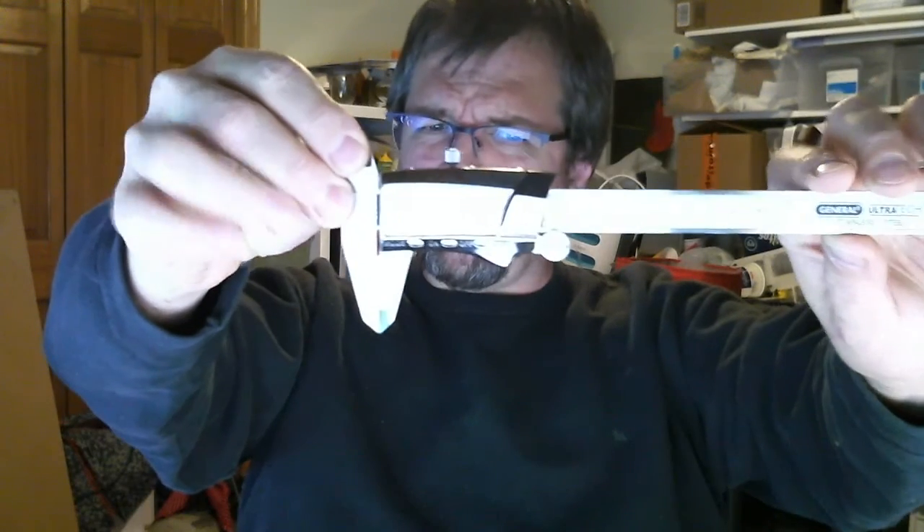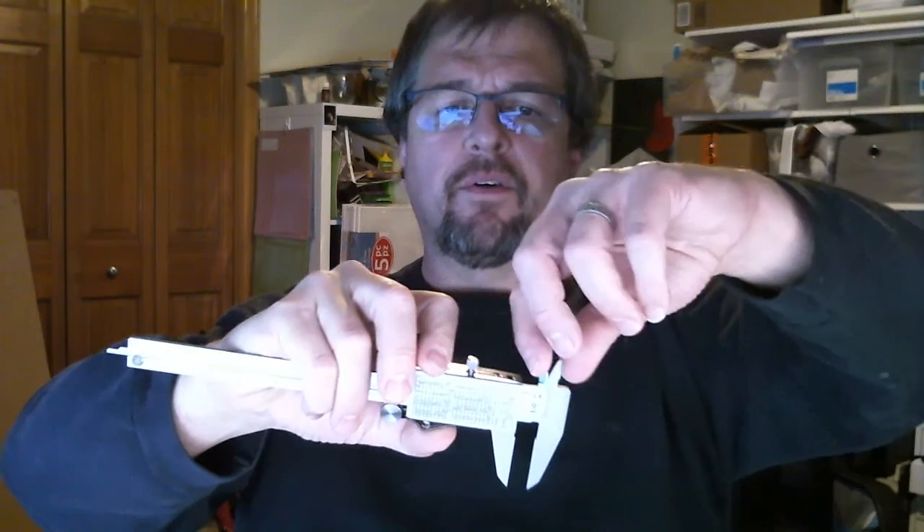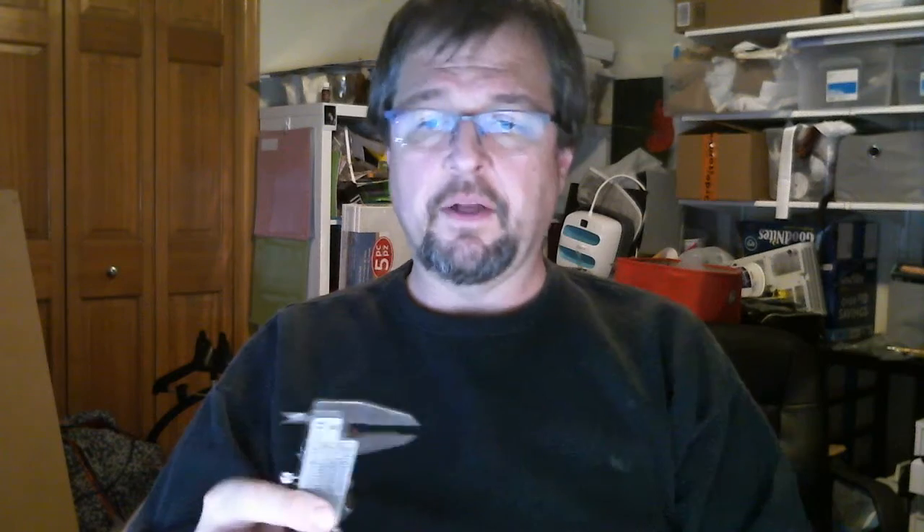This is printed on my Elegoo Mars resin printer, designed by myself. I took the original item and took some very precise measurements using a digital caliper — where you basically turn it on and you can use one side to measure width if it's something small, or the other side to measure the size of something, and it tells you right there.